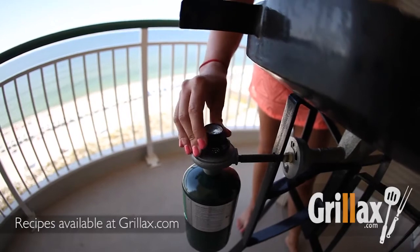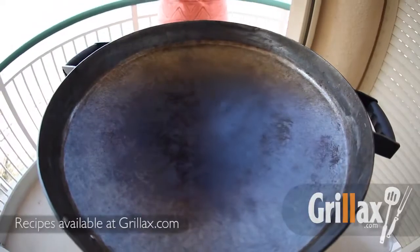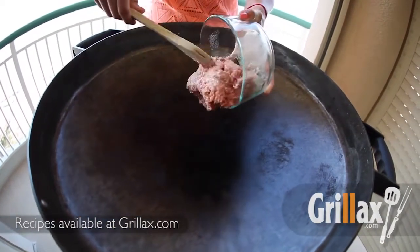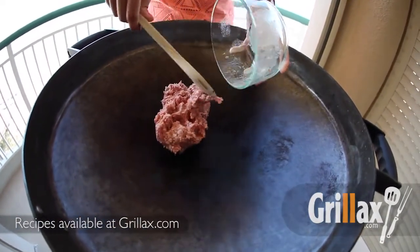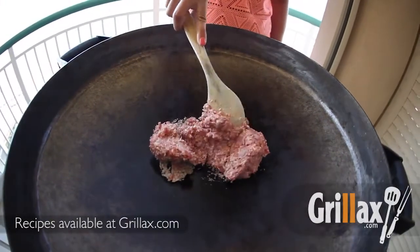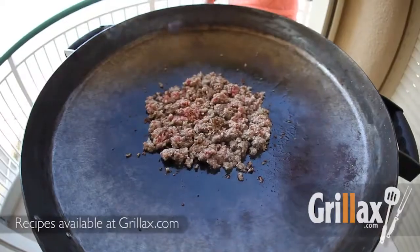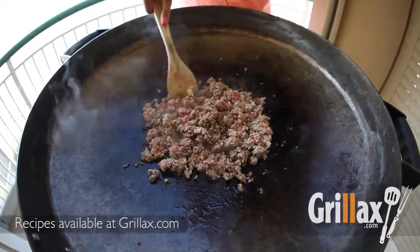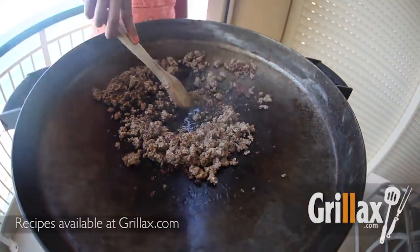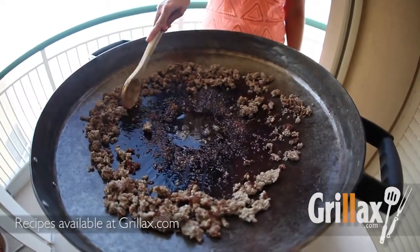To get started, we're going to heat up the fire disc to medium-high heat. We'll drop the sausage into the center of the disc to brown it to almost crispy, and then move it to the side of the disc. What this allows is the sausage to stay in the cooking area without being overcooked. That's one of the key features about this fire disc grill — we really like it.